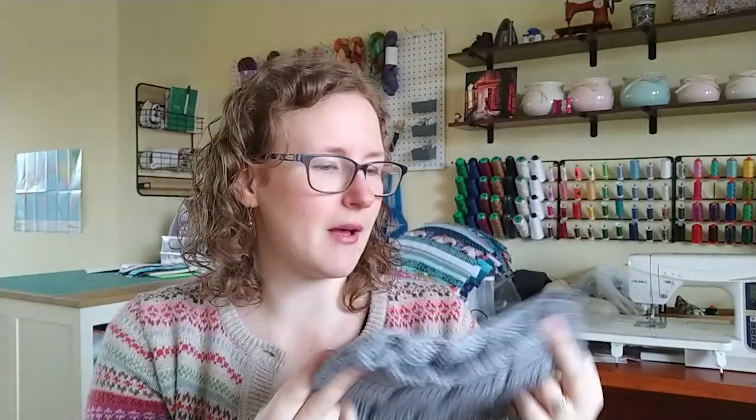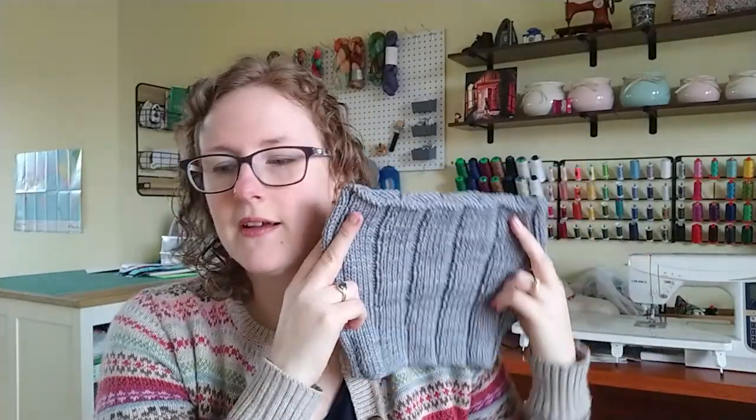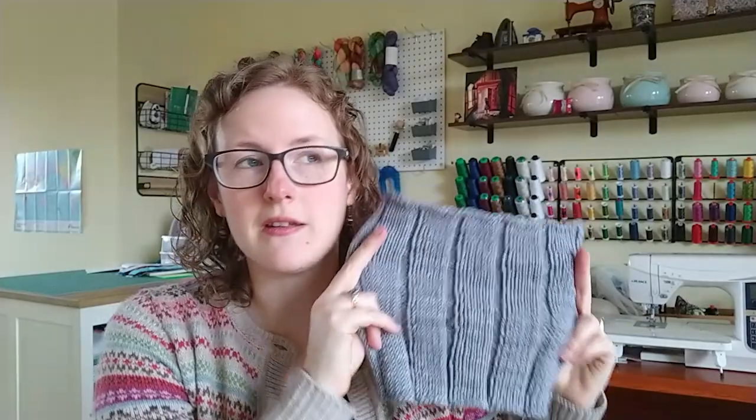The next finished object is the Eric Cowl — a design by Kay Litton, the Crazy Sock Lady. It is a free pattern on Ravelry. She designed it for her husband whose name is Eric, so it's called the Eric Cowl. He rode motorbikes, so he wanted a really warm cowl to wear around his neck. I did a shorter one — only eight inches rather than the twelve the pattern called for, because I finished the skein of yarn and didn't want to join another one.